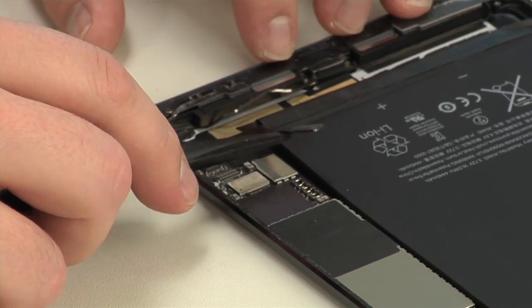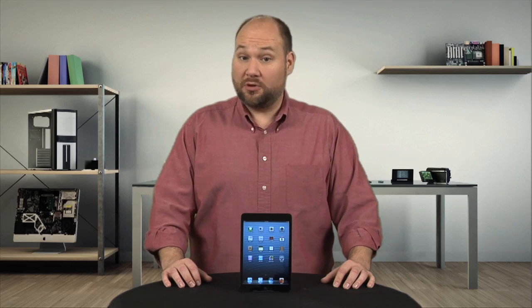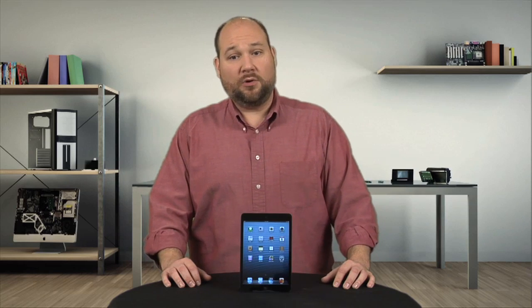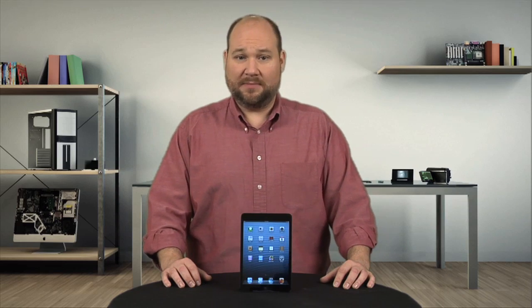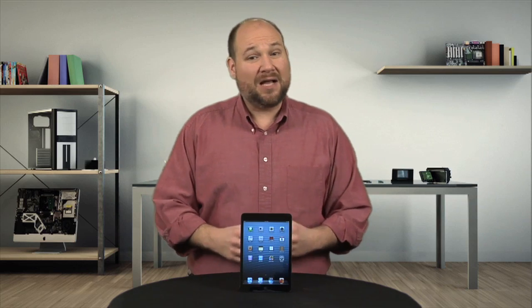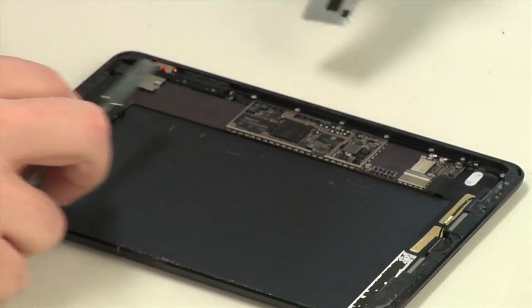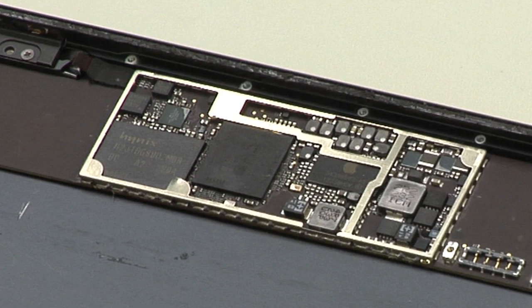With a little gentle persuasion, the battery is next to come out. The remaining components, including the motherboard and their connector cables, are held to the Mini's metal enclosure with a lot of adhesive. Forcing them loose could damage them, and I want to put this unit back together in working order, not destroy it. So the only thing left for me to do here is to remove the EMI/RFI shields from the motherboard for a look at the chips that power the iPad Mini.